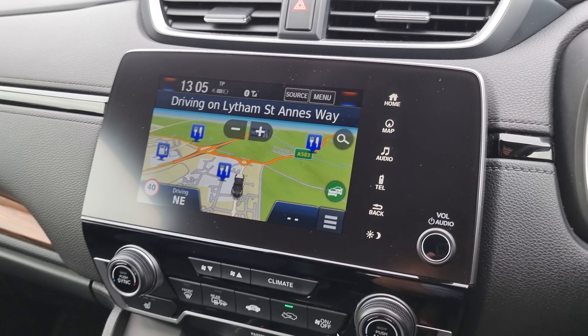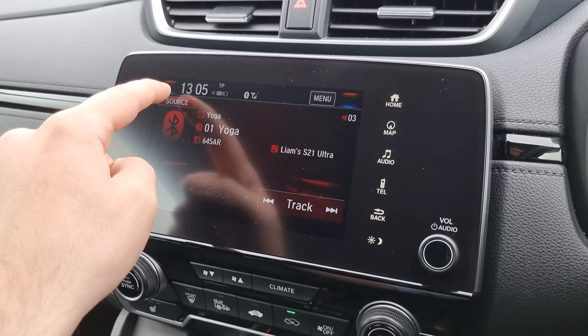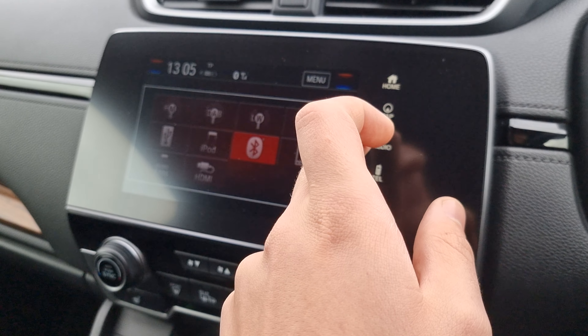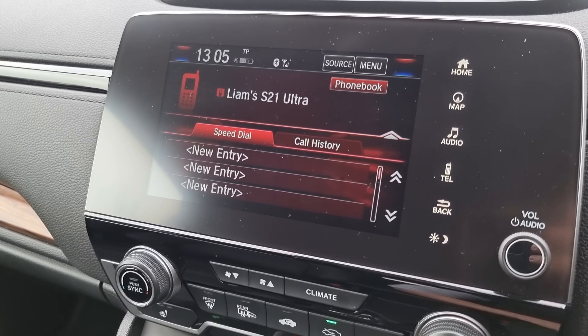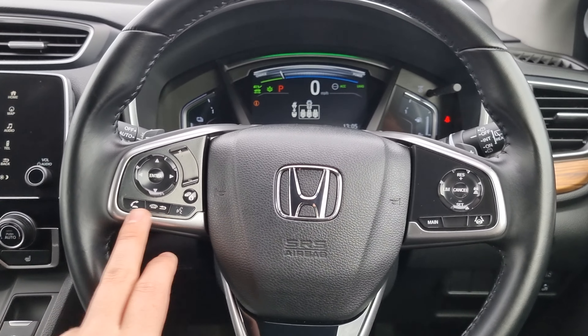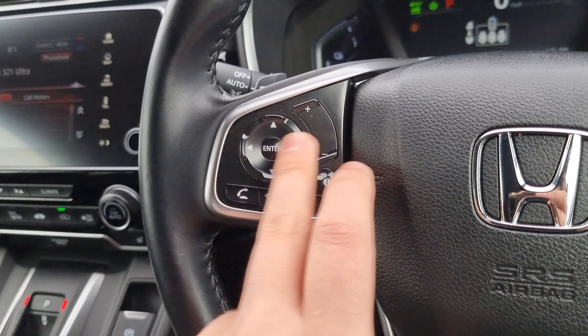Electric automatic rear windows. Now moving inside the vehicle, you'll see that we do have a CR-V illumination pack on this car. When it's a bit darker, you are able to see down in the footwell that it has got a blue illumination pack.